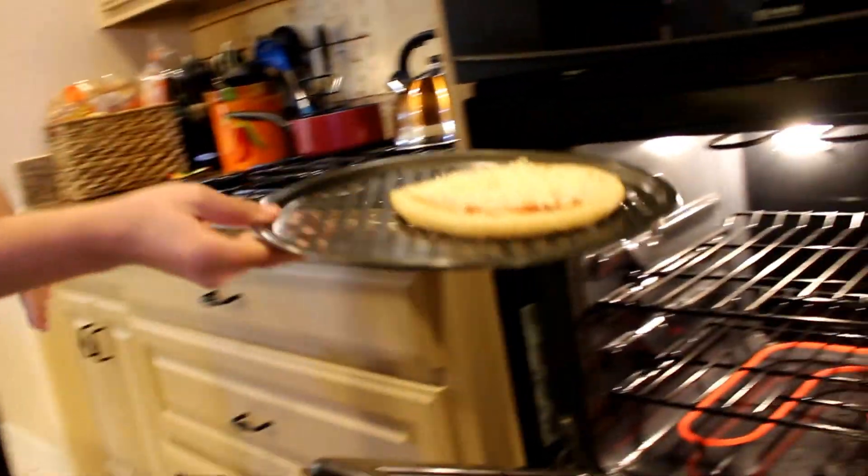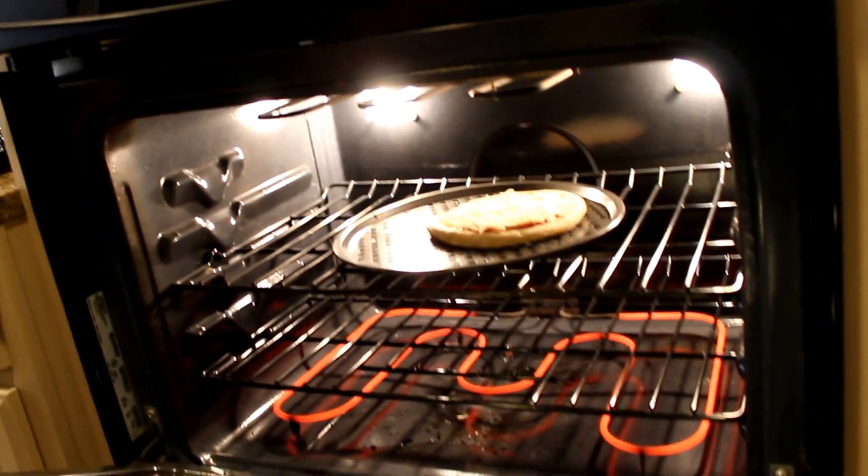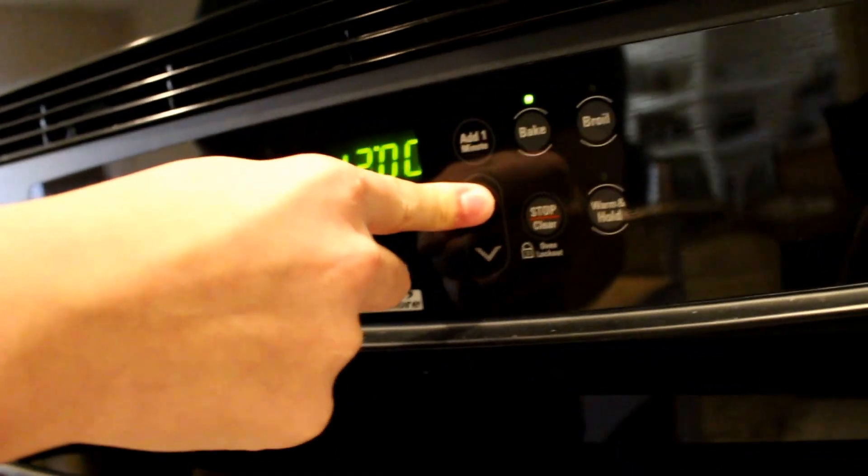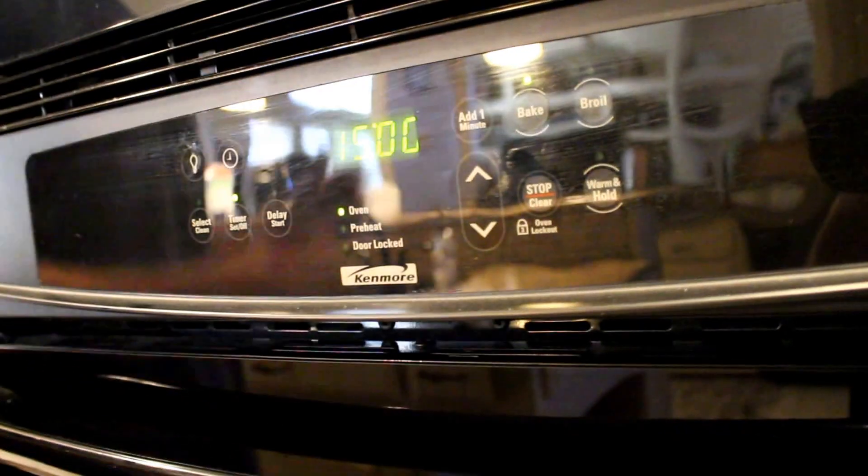The pizza's not ready to be put in there yet — I'll be back with you guys whenever the buzzer has beeped. So guys, the buzzer just went off. We're about to put this guy in there. Now be careful — you don't wanna touch the stuff in there. Just kinda get it right there, slide it in, close that, then get your timer and set it to 15 minutes. I'll catch back with you guys in 15 minutes.